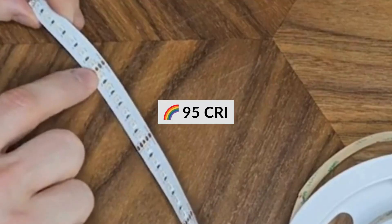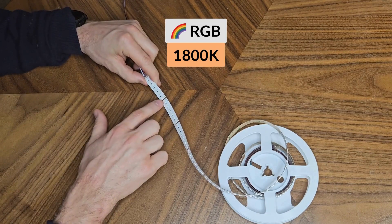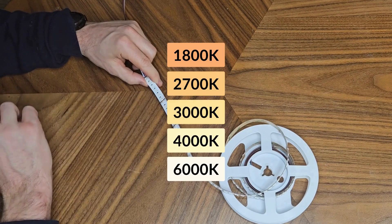All the LEDs are 95 CRI on this strip. We actually class the single colour as full spectrum — RGB plus 1800K on this strip. We also do it in 2700K, 3000K, 4000K, and 6000K.